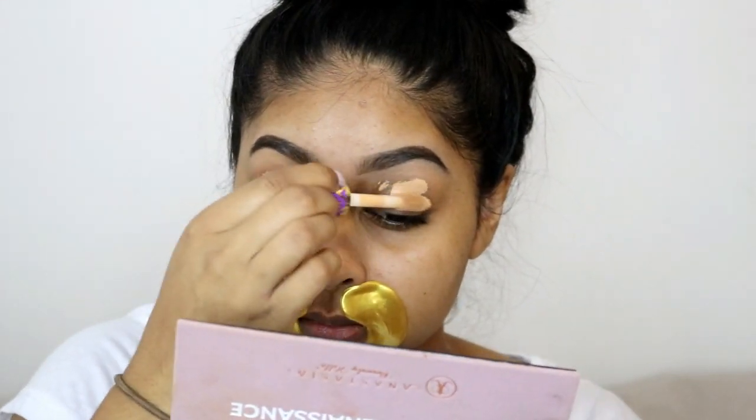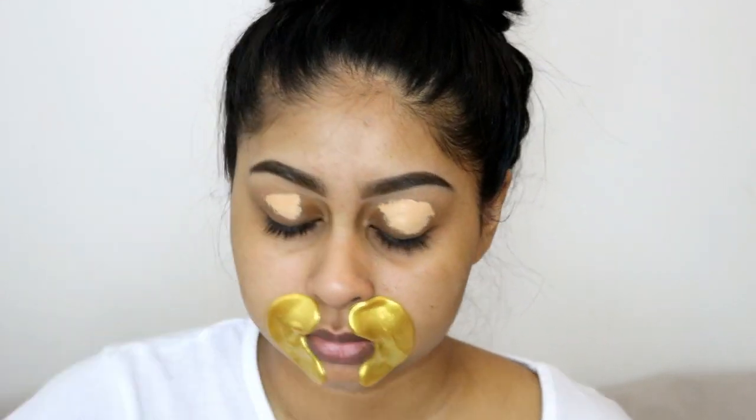Another thing I've been loving lately is these gold eye masks I got from Amazon or eBay — I'll leave a link in the info box. Rather than using them under my eyes, I place them around my mouth area where I have a lot of dryness and quite deep smile lines. They really hydrate and plump the area. I leave them on for about 10 minutes while I do my eye makeup.